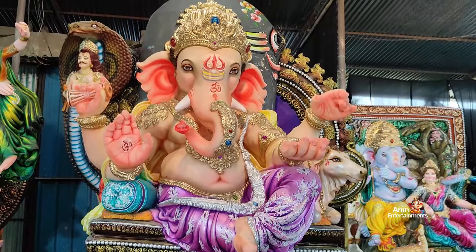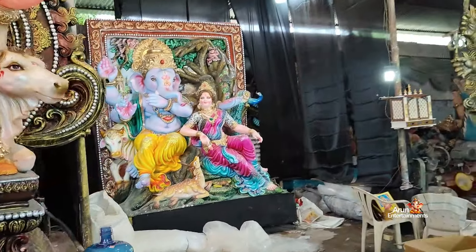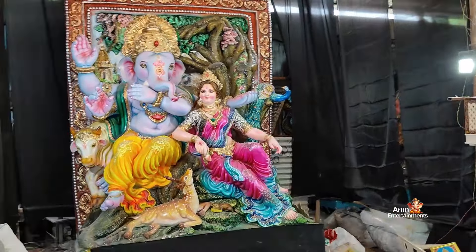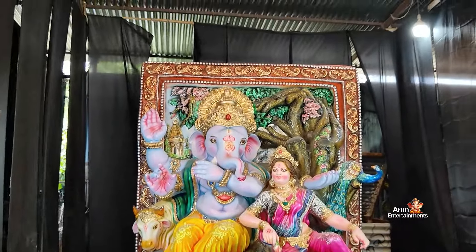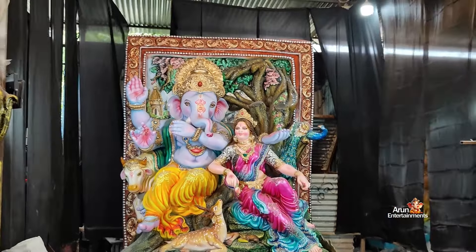The left side we can see — the most unique Ganesha. Radha Krishna Ganesha — we can see the special Ganesha in the lighting.